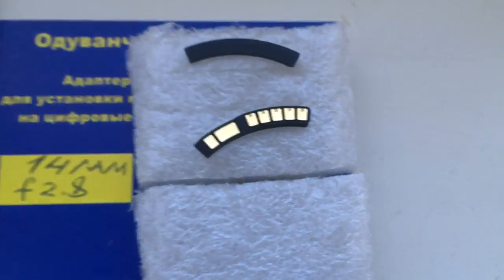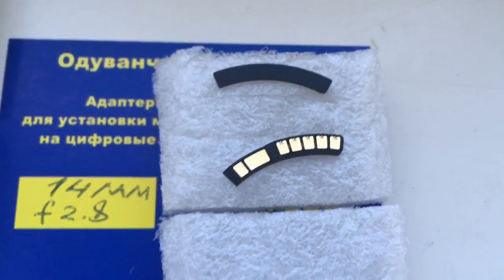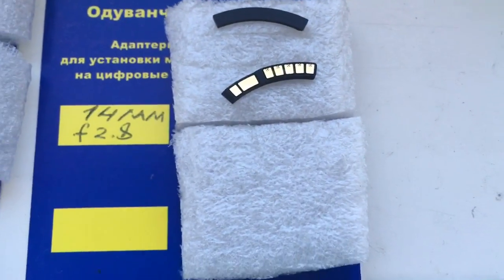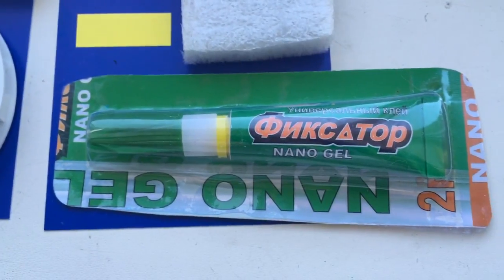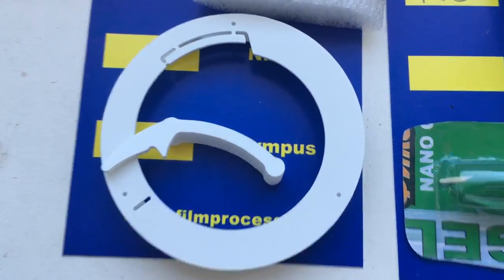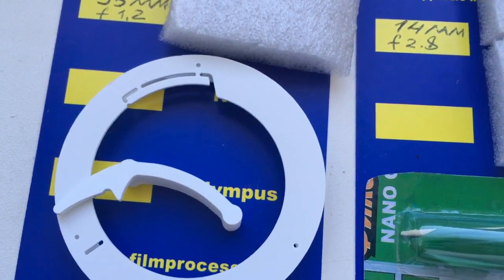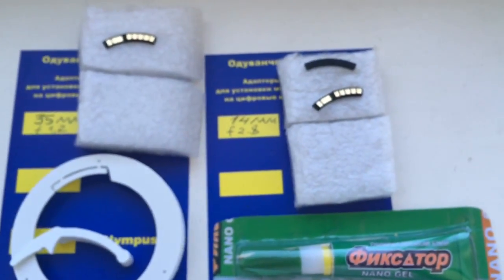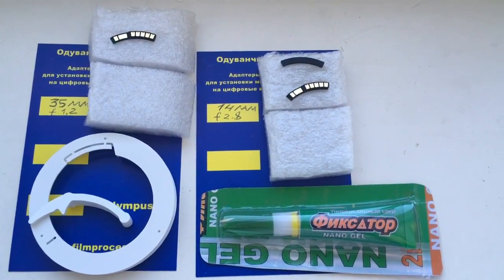Look, this is chip number 2 and a special plate for installing the chip on Samyang, Rokinon, and all those lenses. Look, this is Nanagel super glue and these are two calipers — professional calipers, my gift for you — and standard calipers. Now I'll package your chips and send them to you tomorrow morning. Thank you for your attention.